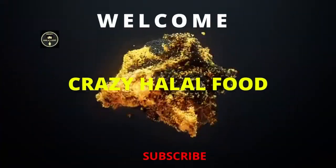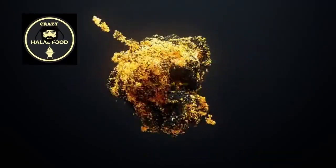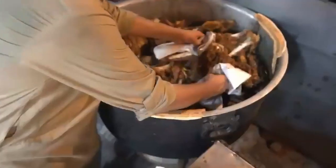Hello friends, welcome to the CHF channel. Before we begin, please remember to like and subscribe if you enjoy our videos. This is a super simple and delicious mutton leg roast, or raan, recipe.